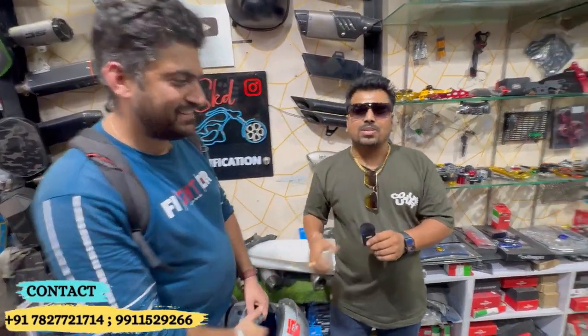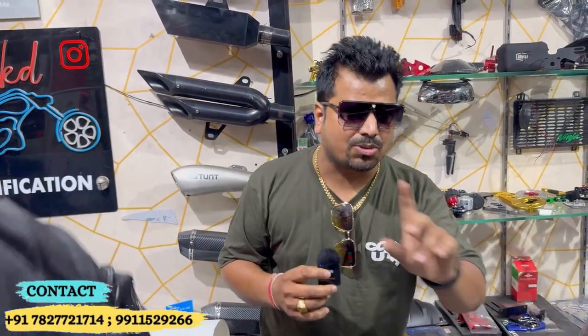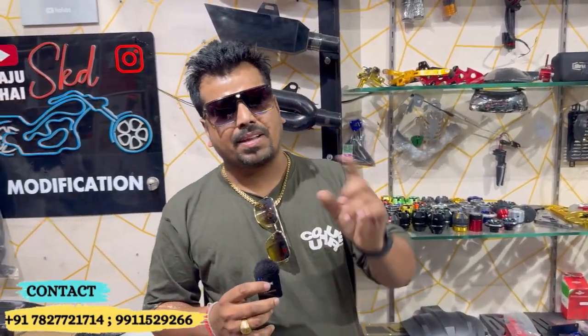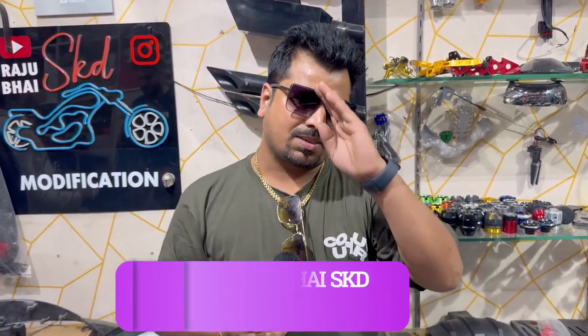Thank you so much, sir. You can see the bike is from Karnal — they have come all the way from Karnal to Raja Bhai. You can see all the routes and get the bike modified here. If you are coming to Raja Bhai, you will see the location and address in the description. We will see you in the next video. Goodbye.